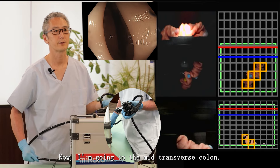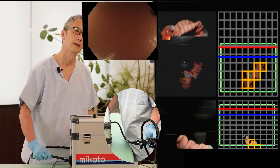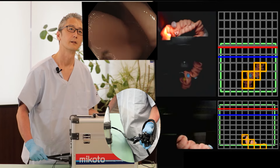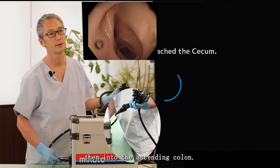Now I'm going to the mid-transverse colon. This is going to be a slight push into the mid-transverse colon. At the mid-transverse colon, try to find the opening to the hepatic flexure and the ascending colon.